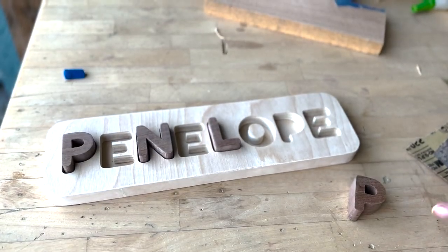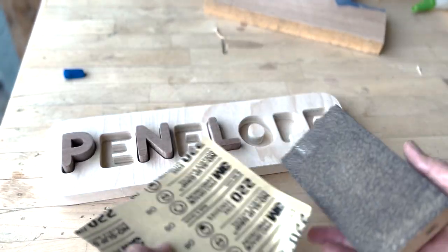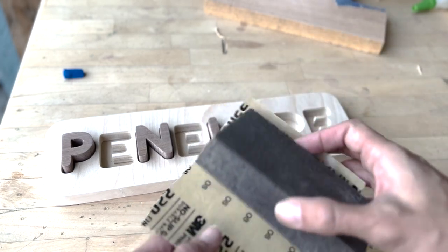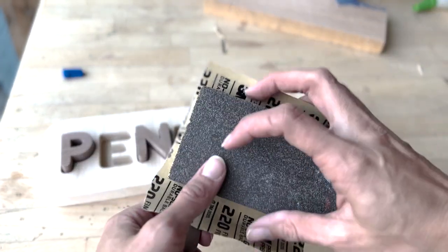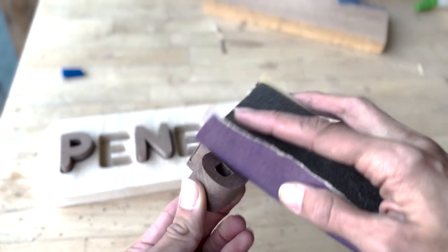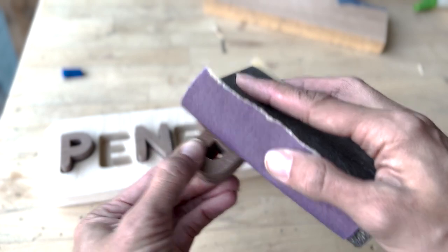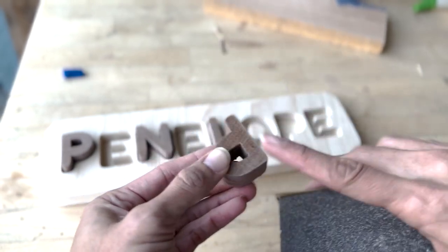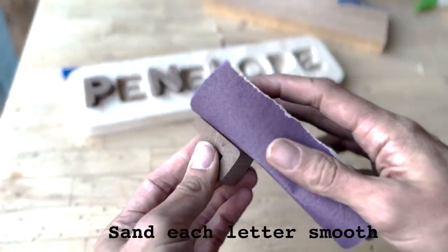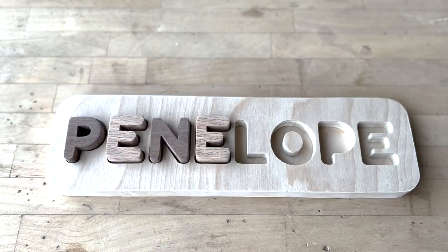After cutting the letters, you're going to sand them. I use a block with 220 grit sandpaper and sand as much as I can. I also sand the corners and edges a bit so that they're not so sharp. We are done cutting out all the letters.